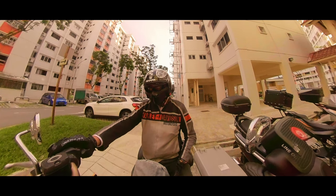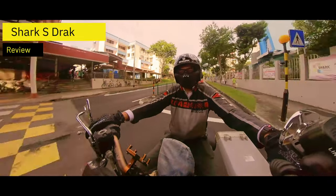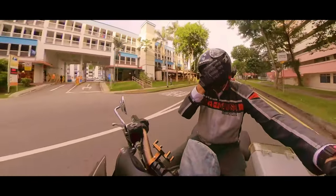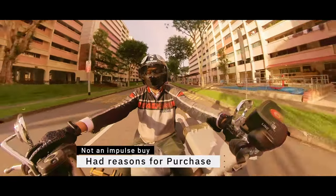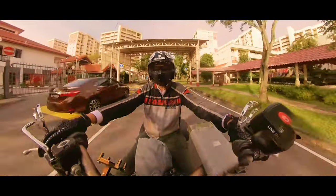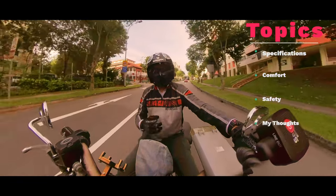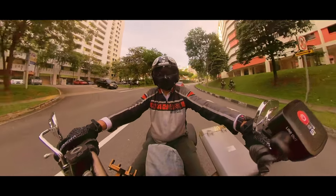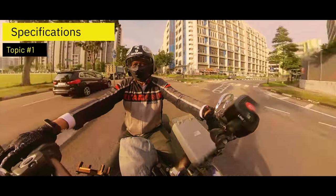I'm now on my bike and I'd like to talk about this helmet, the Shark S-Jack. It wasn't an impulse buy — there were many reasons behind it, which I'll talk about. To keep things structured, I'll go through four topics: specifications, comfort, safety, and finally my personal thoughts and feelings about this helmet.